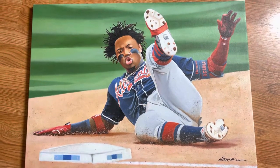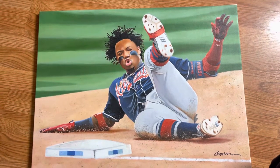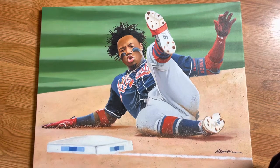I know some of you followers are baseball fans, so I just wanted to share this one with you. There are a bunch of other paintings I'll be sharing with you.